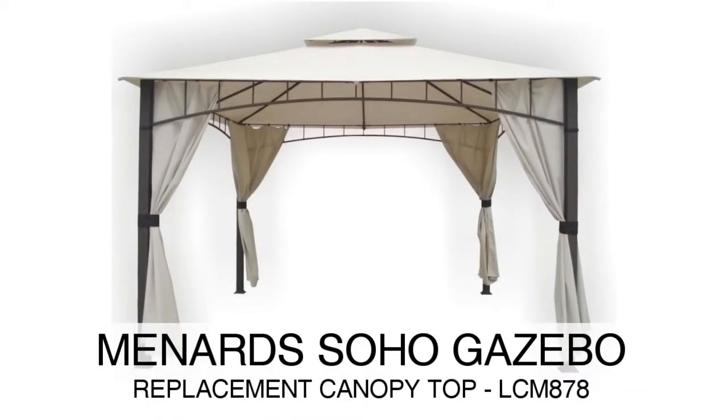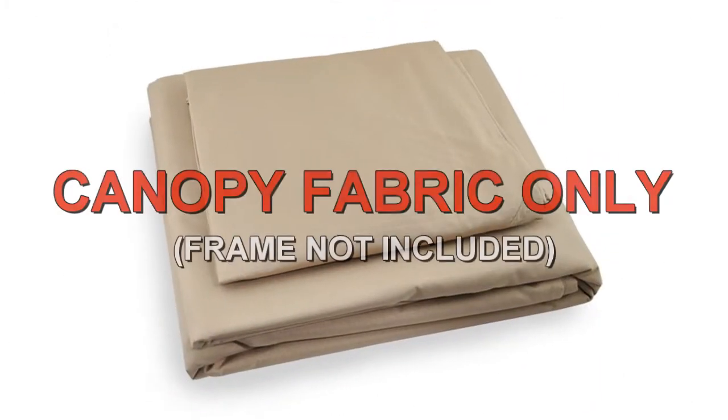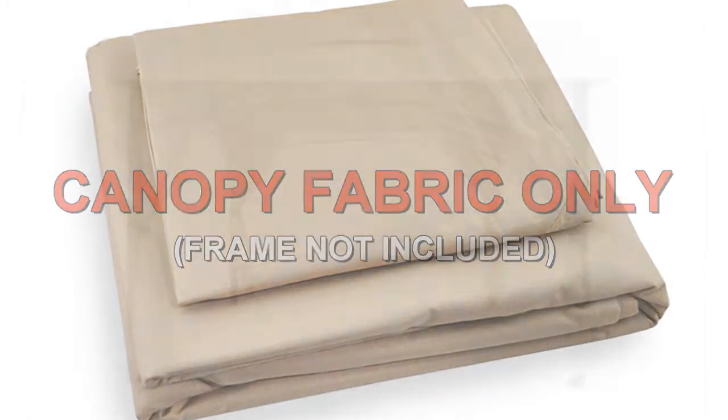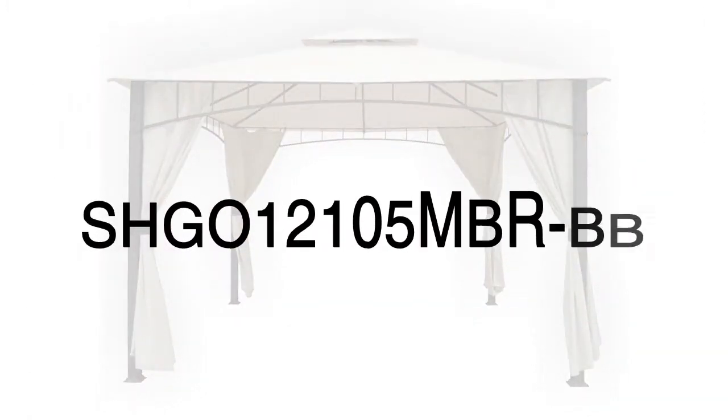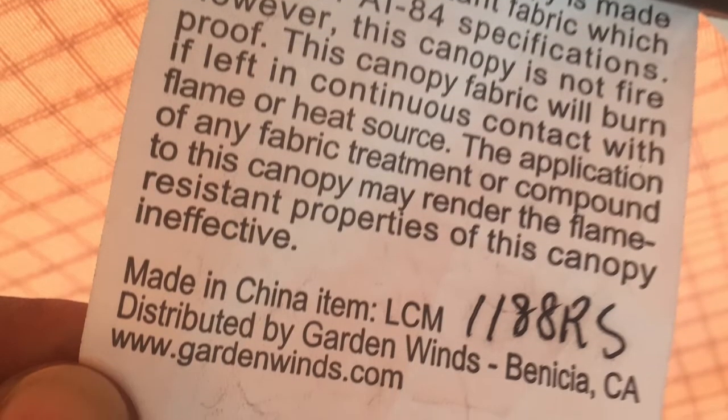The Soho Gazebo was sold at various retail stores. To determine if this is the correct replacement canopy for your gazebo, please refer to the manufacturer model number SHGO12105MBR-BB. The model number should be located on a tag on the original canopy or instructions manual.